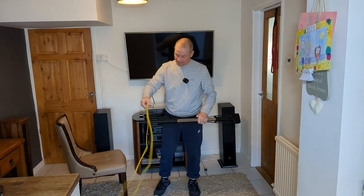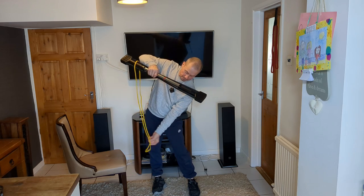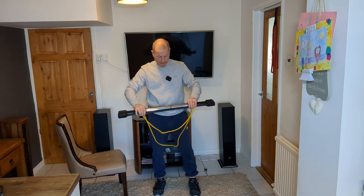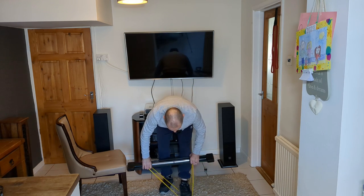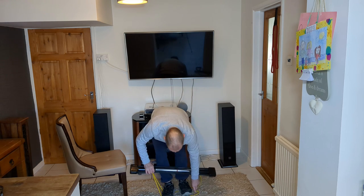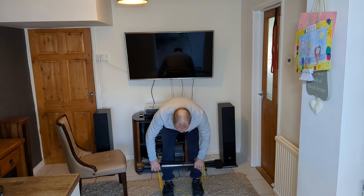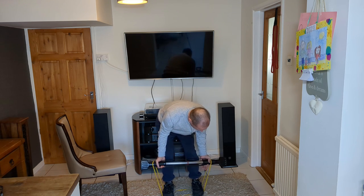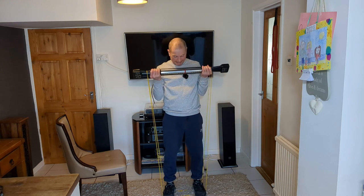Now for the resistance band bicep curl. Place the band on the floor, put your feet through it, making sure it's even on both sides — it can be a little fiddly. Grab on the inside of the band, back nice and straight, and curl up.